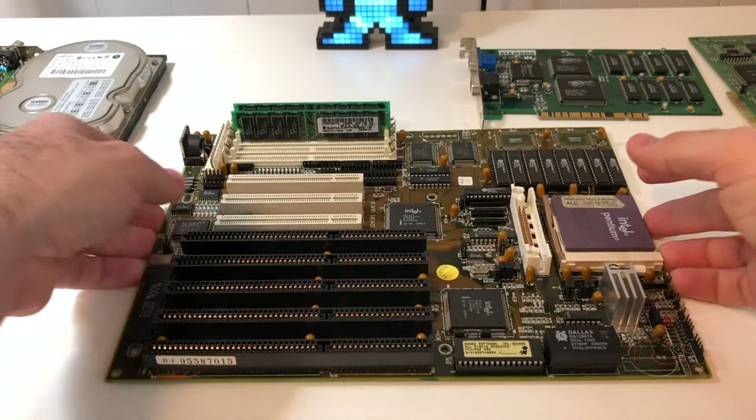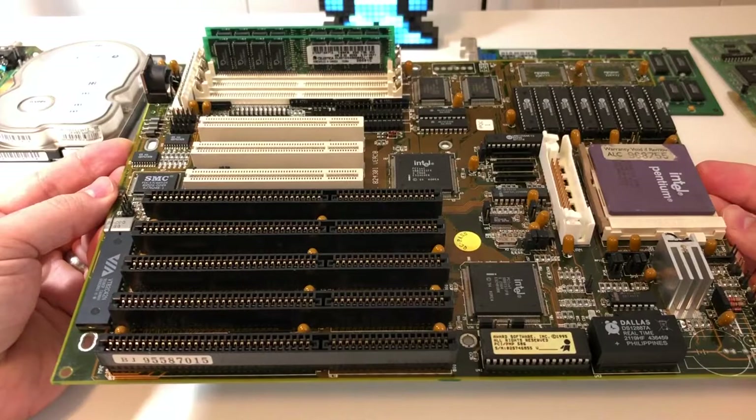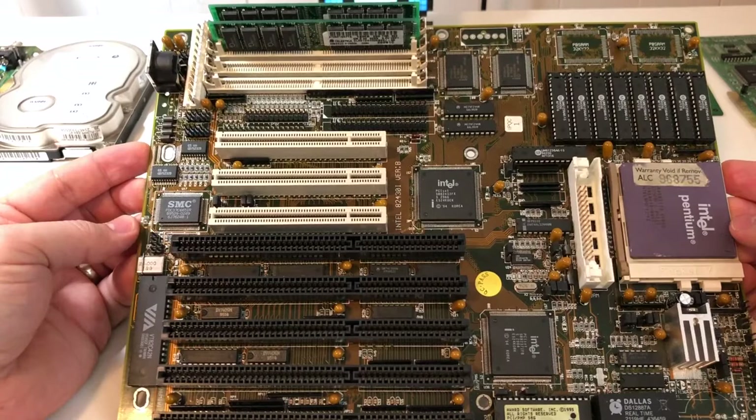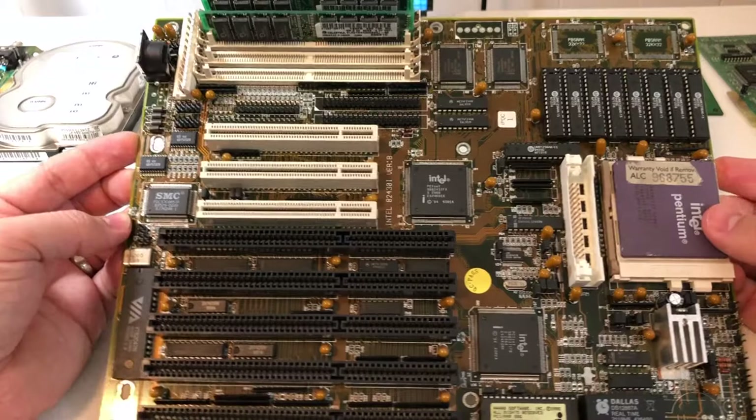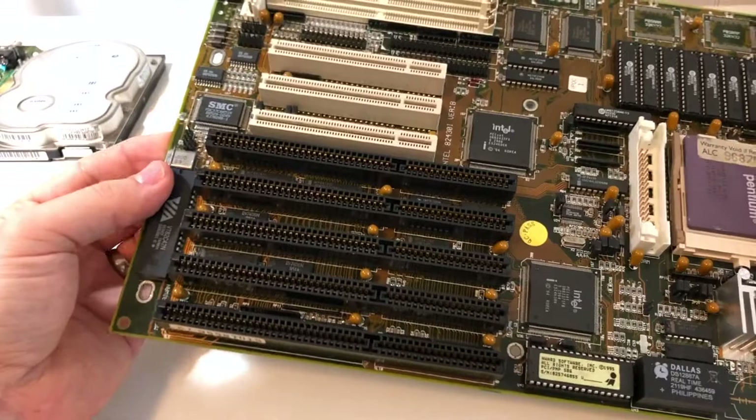This is the 430FX motherboard I'm going to be using. It's not branded, but I did some digging online comparing jumpers and things like that, and I found out it's made by a company called Full Yes — probably one of many generic manufacturers that would put this together based on a reference design. It's actually listed as Intel 824301 version B, which is really the only notable marking on it.